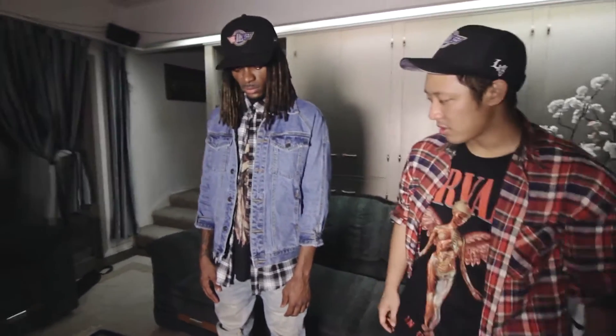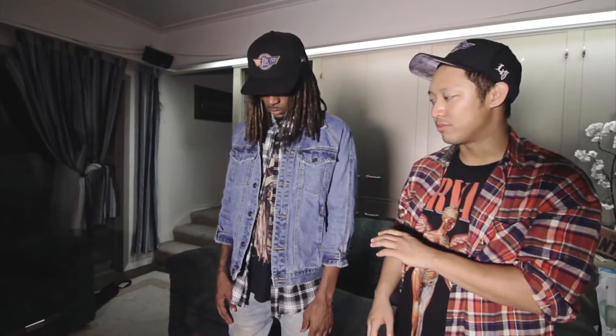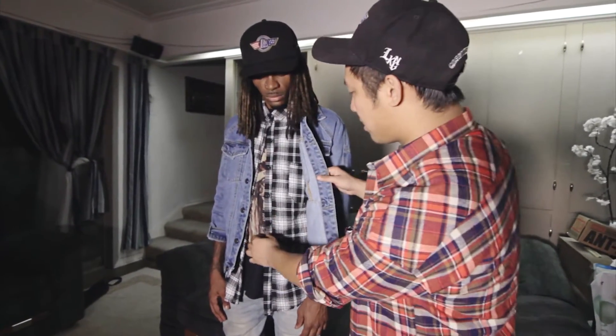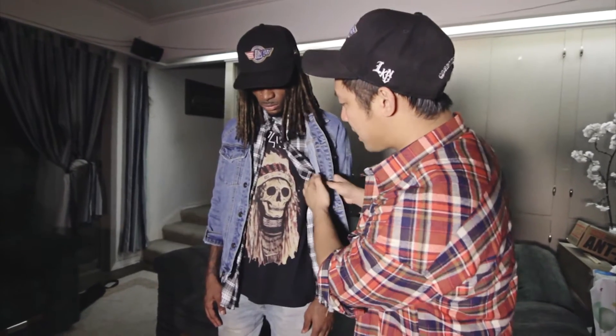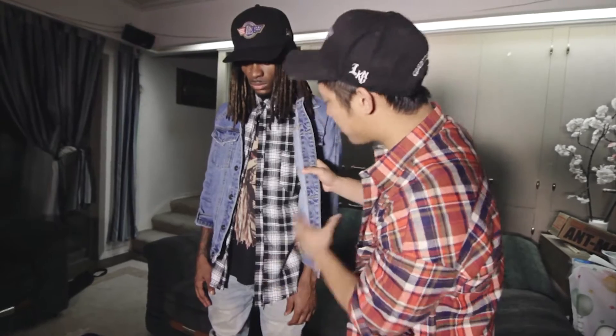So we got our first model here, Mike. He's rocking the blue denim jacket with the distress. When you rock with the denim, these are really great pieces that you can layer with during the fall and winter season. They're great accent pieces that will definitely make you guys stand out in the crowd. You see his look — Mike is definitely layering. He's rocking his Yeezus Tour merch shirt along with the flannel with the distress bottom, and of course he tops it off with the denim blue.